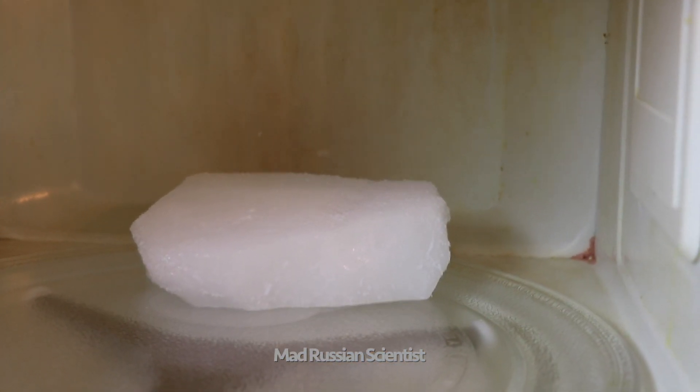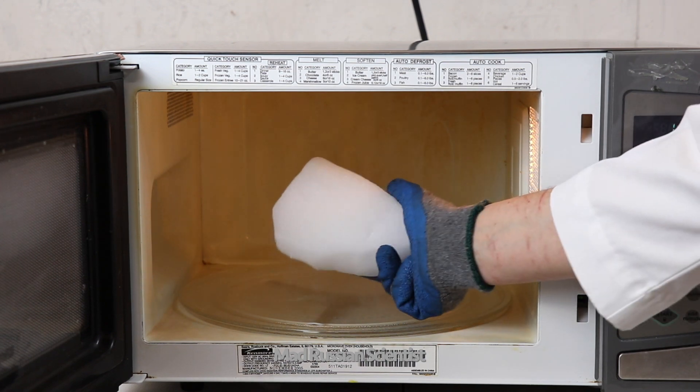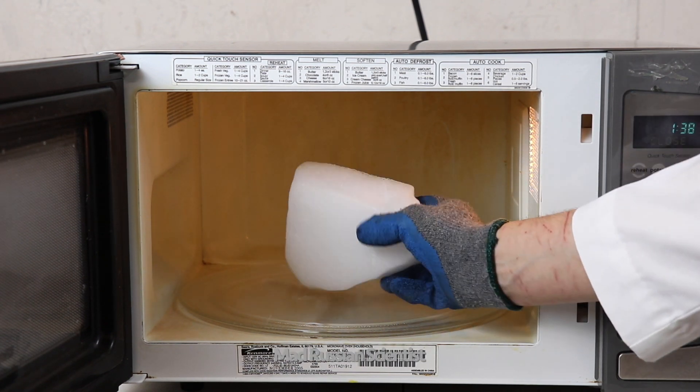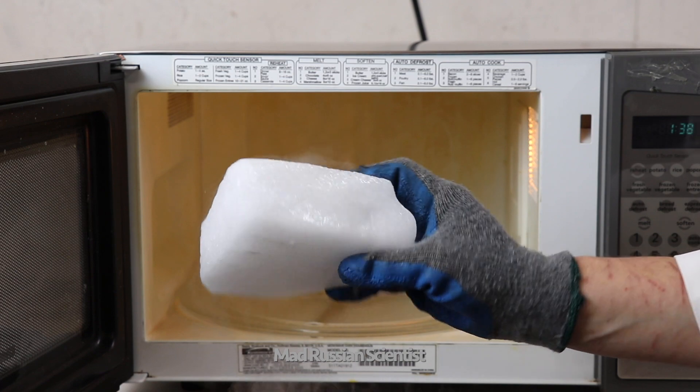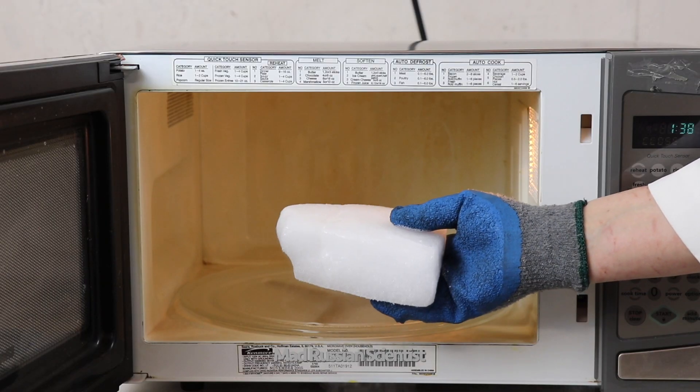Look at this dry ice — that's crazy. I can feel it's warm inside the microwave, but the dry ice is intact as usual. Check this out. Nothing happened.